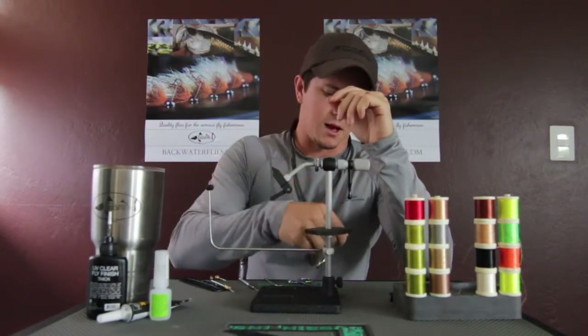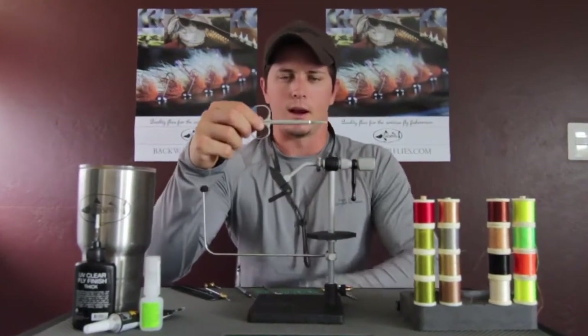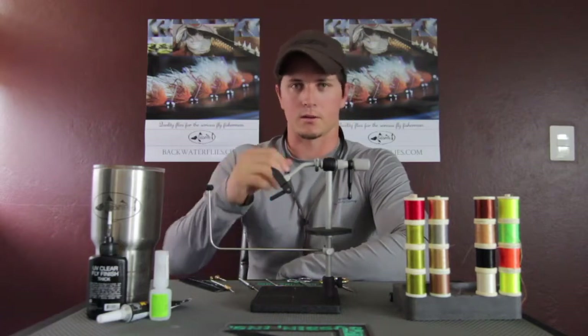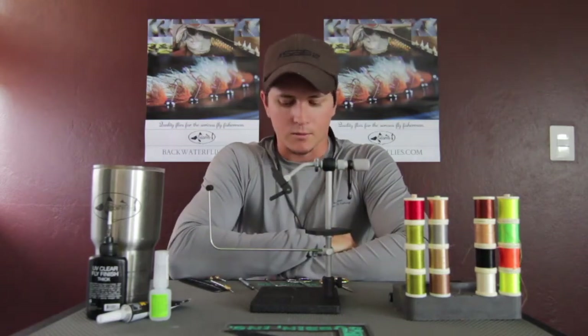I keep a basic pair of scissors around the desk at all times. If you're cutting heavy wire, cutting mono for a weed guard or something like that, it's good to have those lower-quality scissors around. You can find a scissor like that in most of your first aid kits — it's really just a basic surgical scissor.